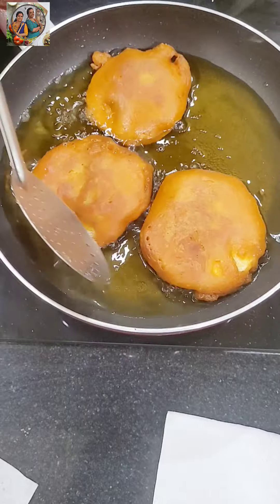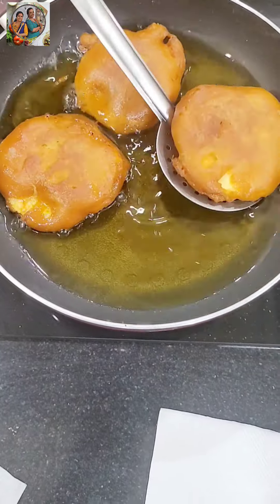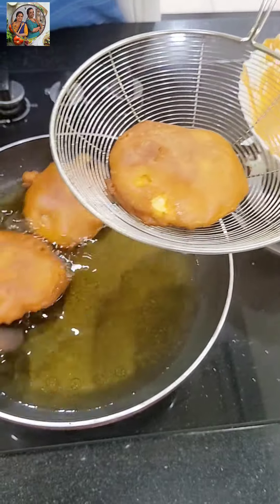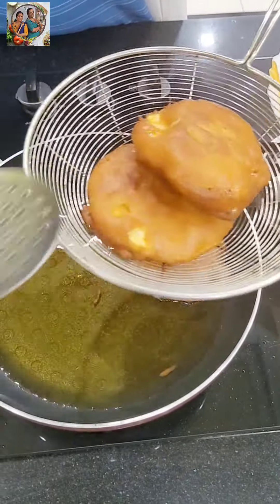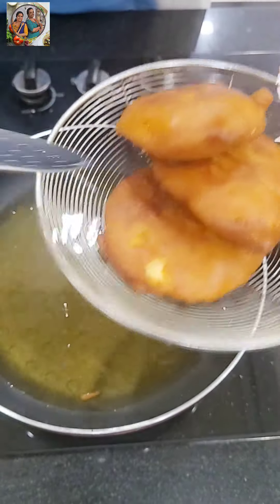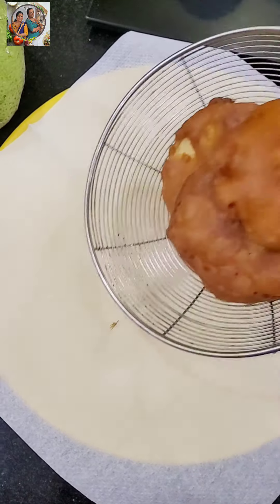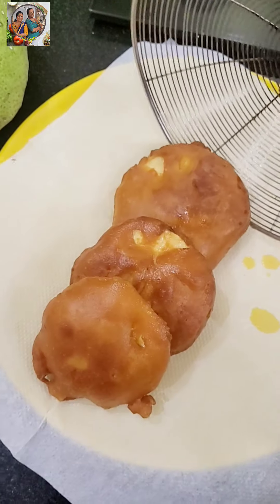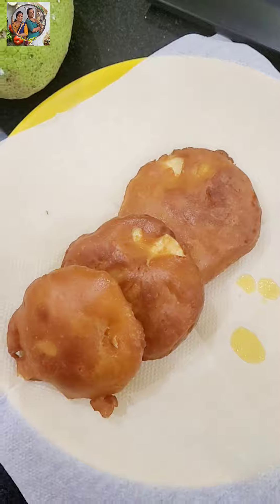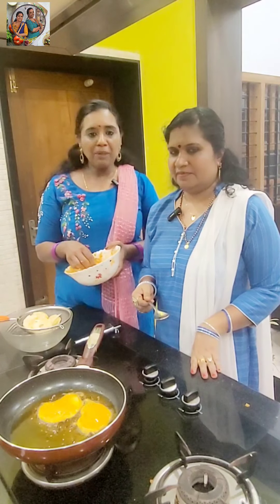Now let's take a bowl and I'll add a little more. I need to add 1 piece and put it in. Let's get started.